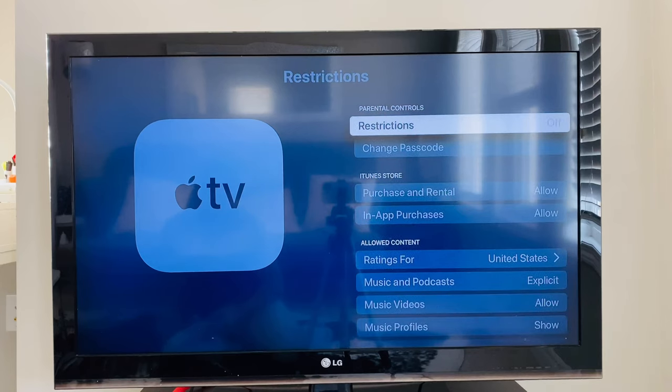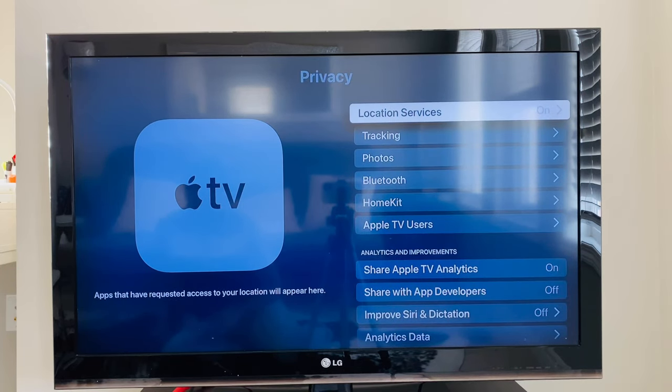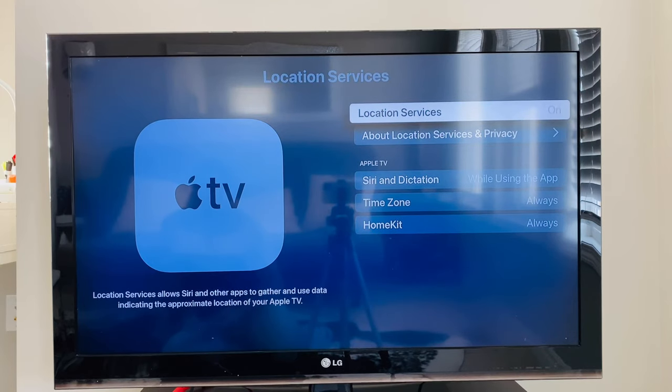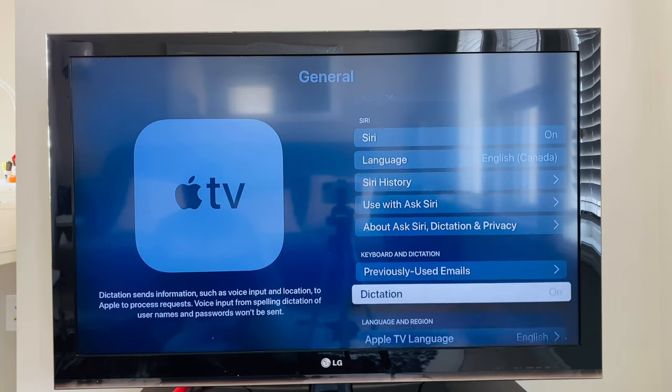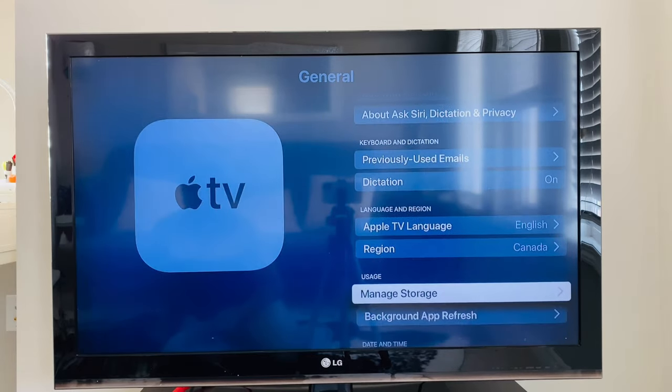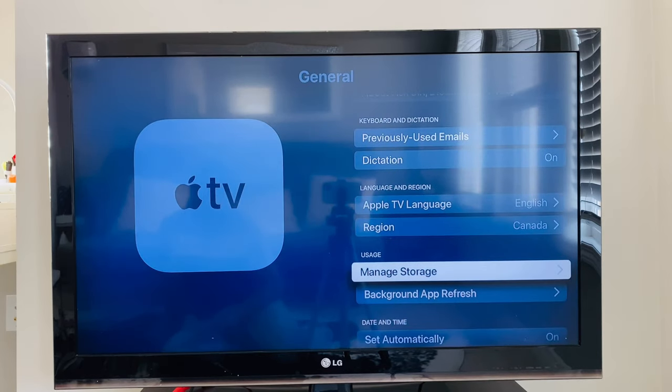Next, Restrictions. You can set restrictions if you have kids at home so that explicit content doesn't play. Then Privacy, with several privacy settings based on your comfort level. Under Manage Storage, you can delete any app and see how much space each app is taking.